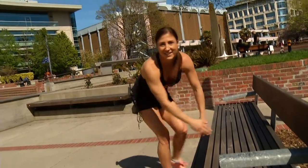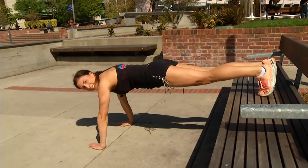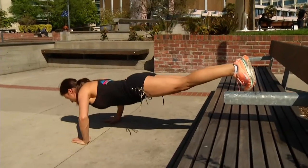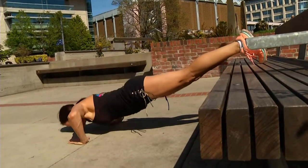If those are too easy for you, turn around — put your feet up on the bench, hands on the ground, and push it up. Same rules still apply: hands wider than shoulder-width, glutes engaged, core engaged, exhale as you come up.